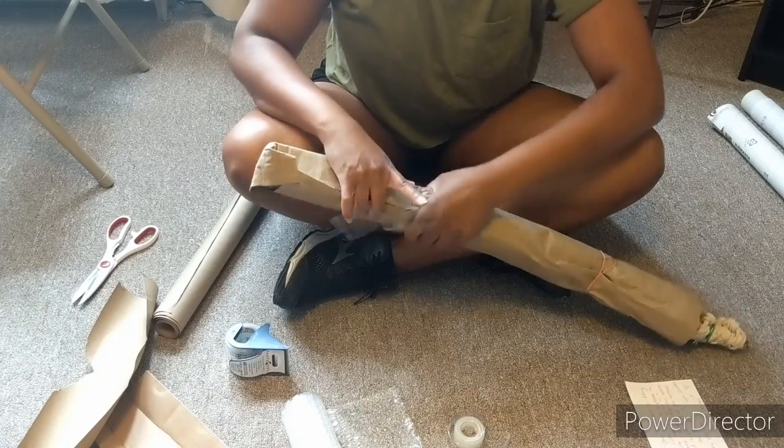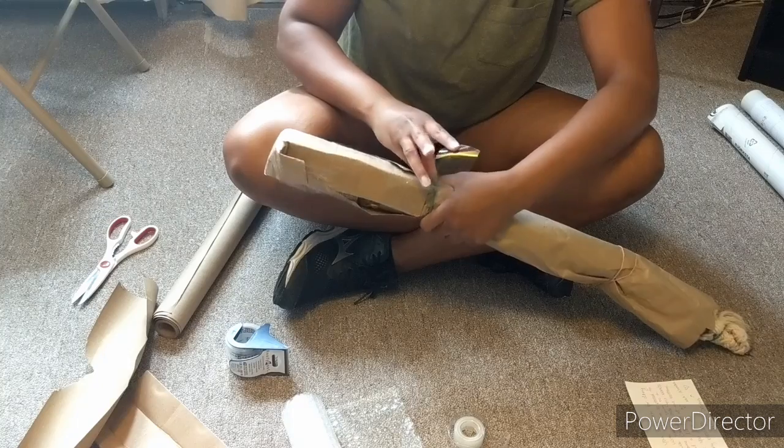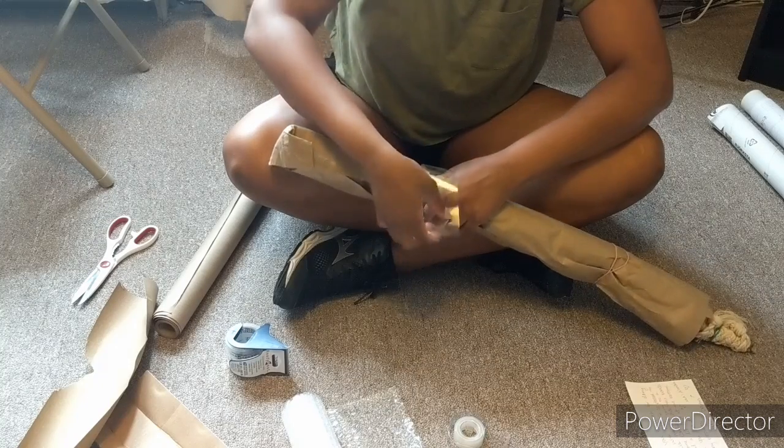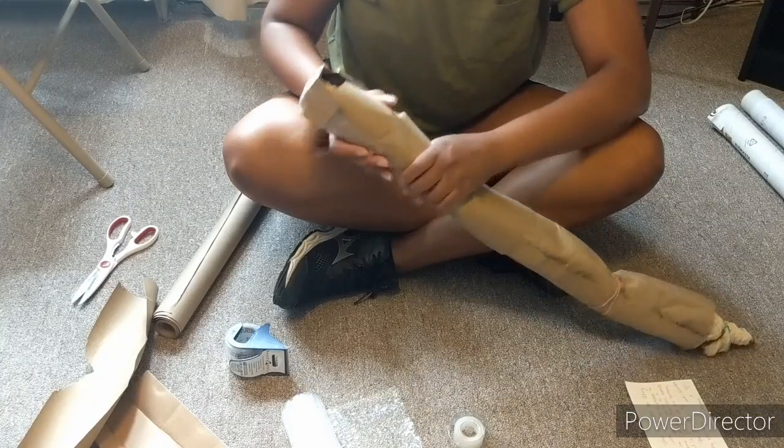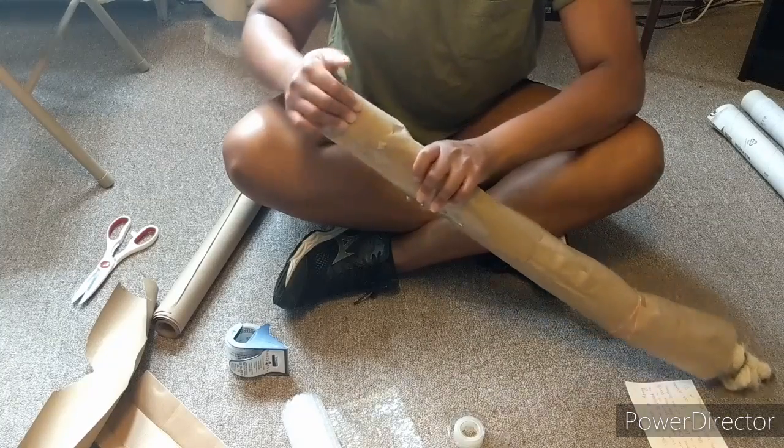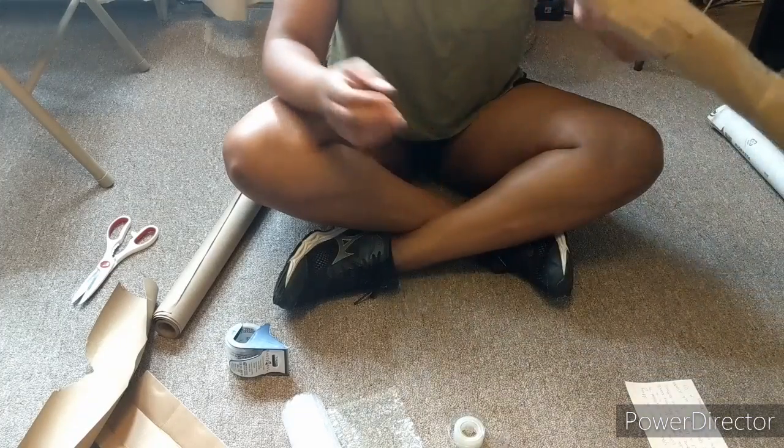And as long as it gets there in one piece, it's not always about what it looks like on the outside. Now that that end is secure, I'm going to do the same to the other end.